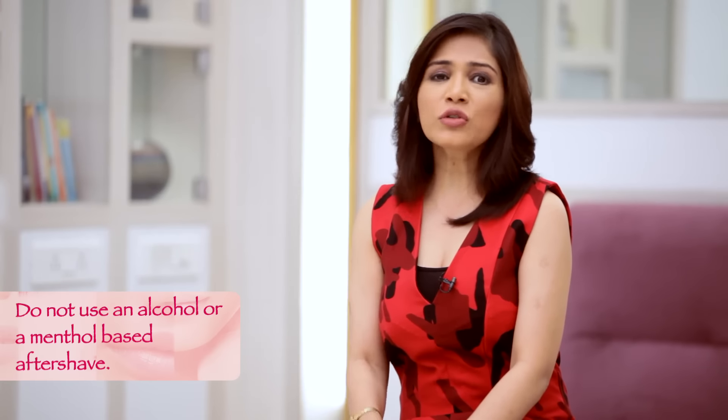Once you have finished shaving, make sure you do not use an aftershave which is alcohol-based or menthol-based because that will irritate your skin further. So use some moisturising cream or an antibacterial cream and you will be sure that you won't get razor bumps ever again.